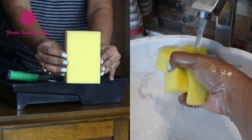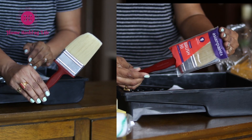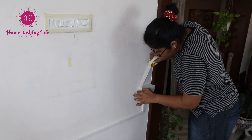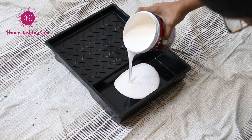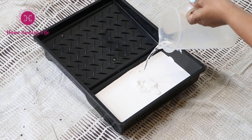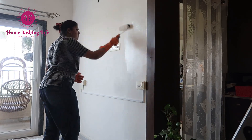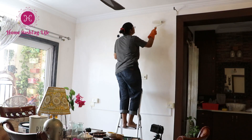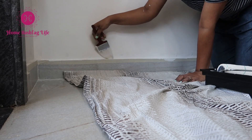You will get one sponge, one masking tape, one roller, one painting brush, and one painting tray. Use the sponge to clean the wall before painting to remove all dust. Use masking tape to protect wall corners, switchboards, etc. Use the painting tray to pour the paint. Use the roller to paint on the wall, and use the brush where you cannot use the roller.